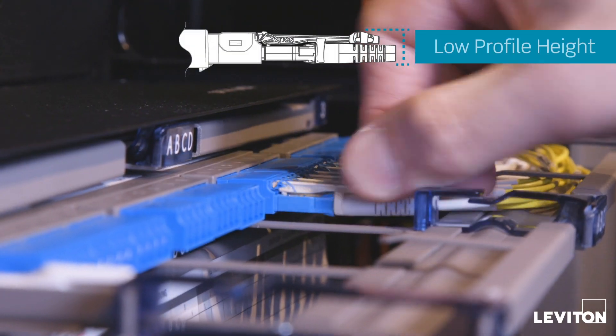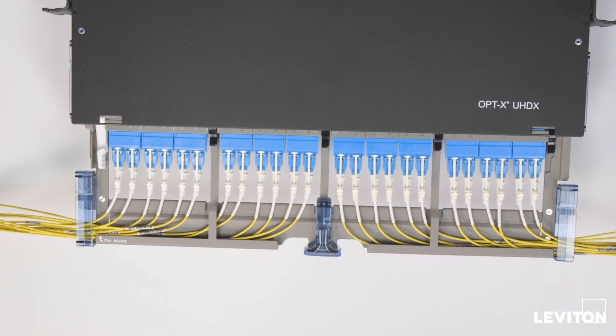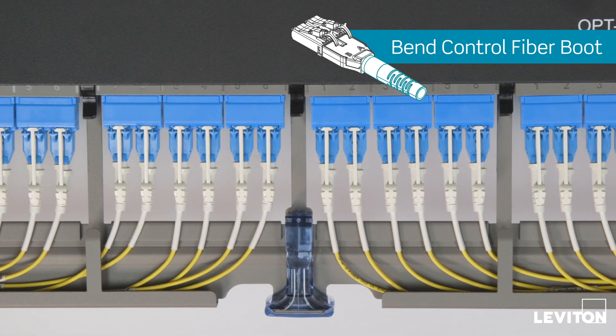Its low-profile height improves access and manageability in high-density applications. A compact length minimizes congestion in horizontal patching. The BendControl fiber boot serves as an omnidirectional shock absorber in the shortest length necessary to protect fibers from damage.